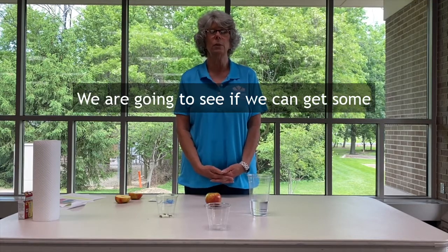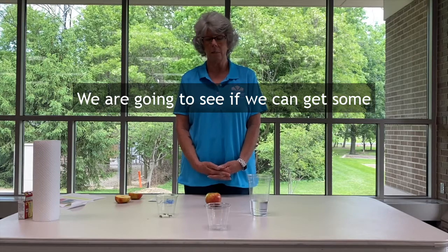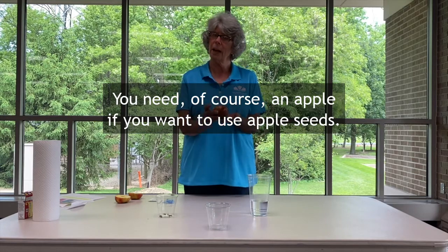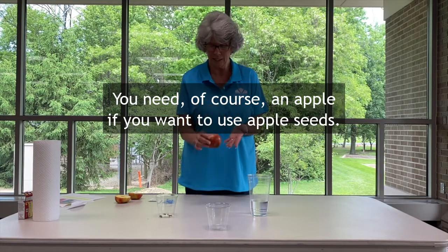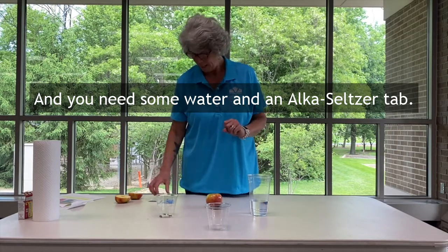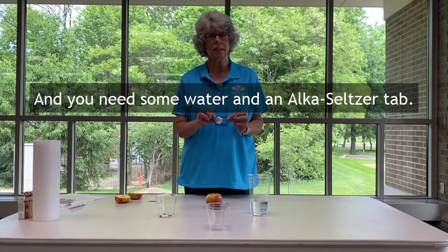We are going to see if we can get some apple seeds to jump for us today. You need of course an apple if you want to use apple seeds, and you need some water and an Alka-Seltzer tab.